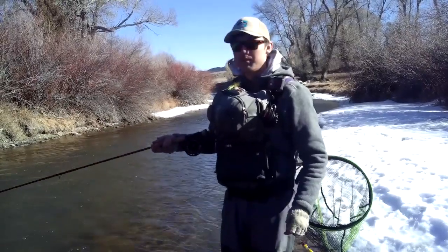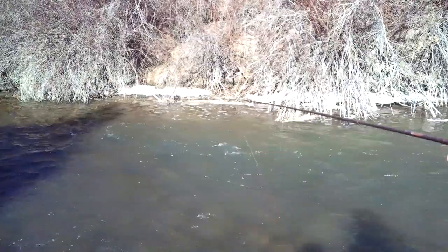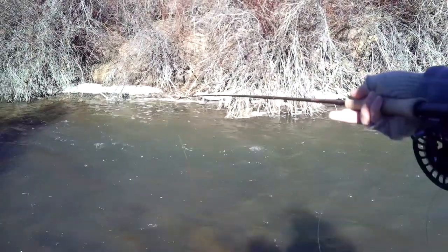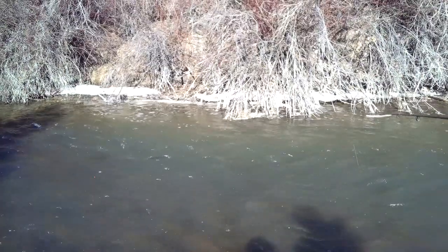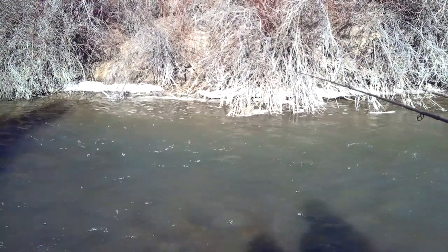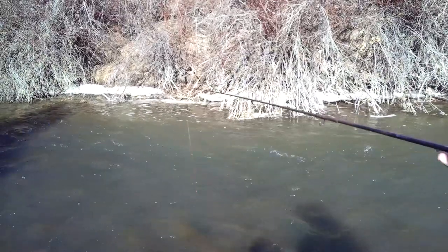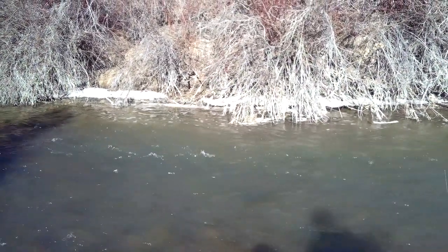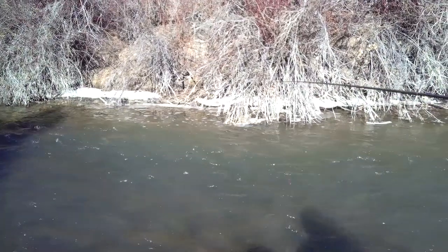If we turn and look at the water, we've got this standard run here — a riffle coming down and then this nice slow water along the far side, which is actually a good winter lie. Everyone thinks big deep holes for winter lies, but we're fishing a small stream here, so that's a pretty big hole for a winter fish to hold.